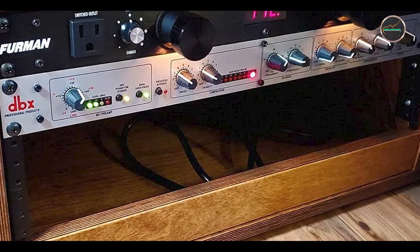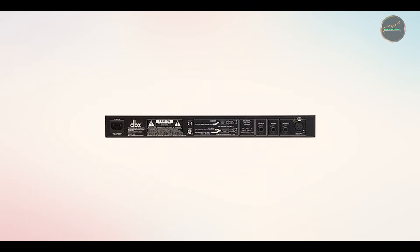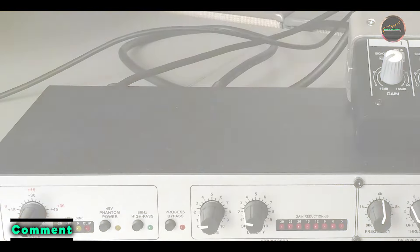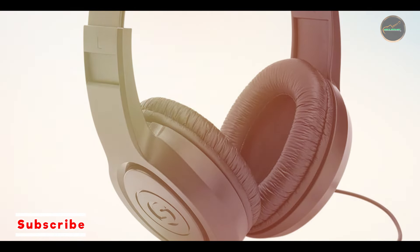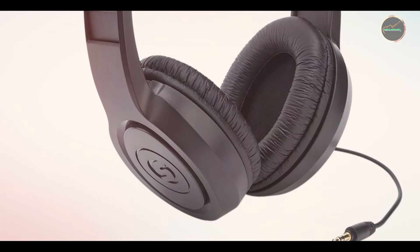Coming in at number 3 is the DBX286S. The DBX286S is a versatile microphone preamp and processor all-in-one. Not only does it provide clean, clear microphone amplification, but it also features built-in dynamics processing, including compression, de-essing, and a noise gate. This makes it ideal for podcasters, streamers, and musicians who want an all-in-one solution for their audio needs.